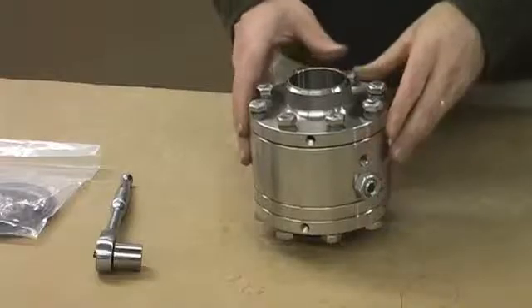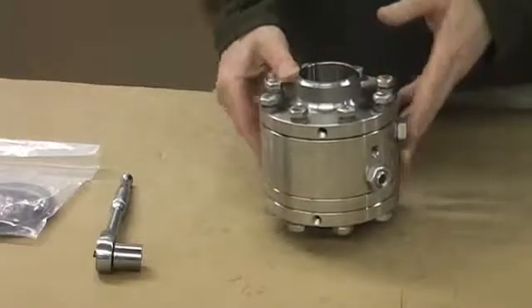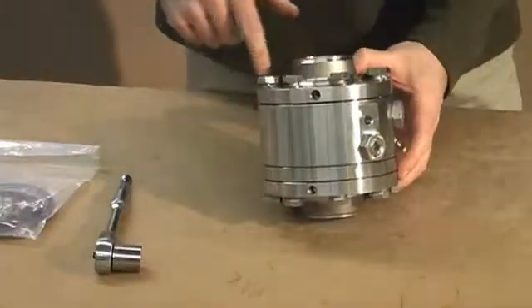Today we're going to talk about the 8000 Series DSF Dual Split Flange Swivel from OPW Engineered Systems. With our conventional 3000 swivel, to remove the seals, you have to remove all ball bearings.